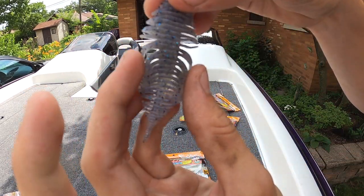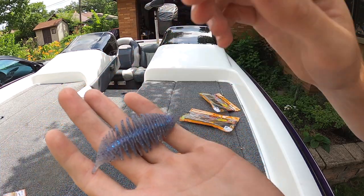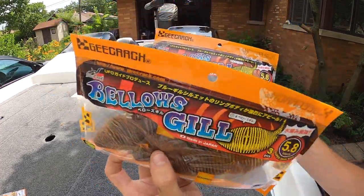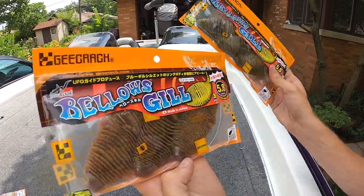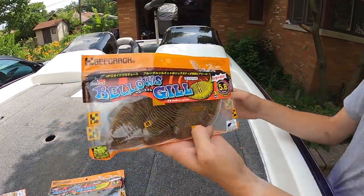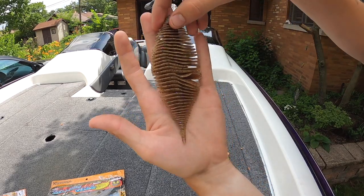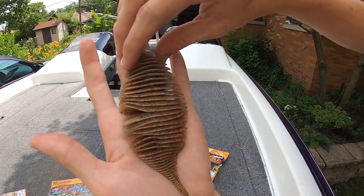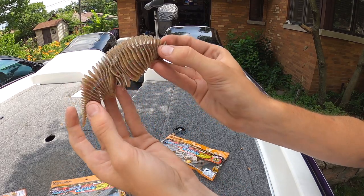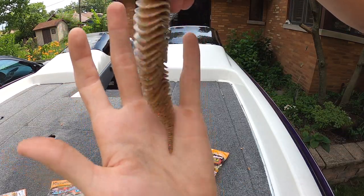You can see the crazy rib action on this bait — designed to put off a ton of water and make more disturbance underwater. Finally, what I've been waiting for: our big 5.8 inch Bellows Gills. We got one in Sunburned Gill and one in Green Pumpkin. We're going to take out one of the Sunburned Gills and rig it up. These come three per pack — 5.8 inches, lots of plastic. That is quite a large bait — full-size bluegill for sure, adult gill size. You can really see those deep ribs and I love the color on this one.